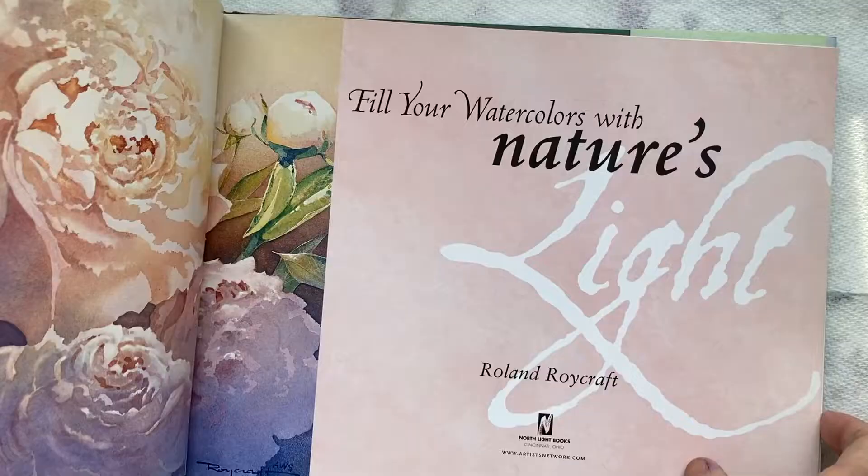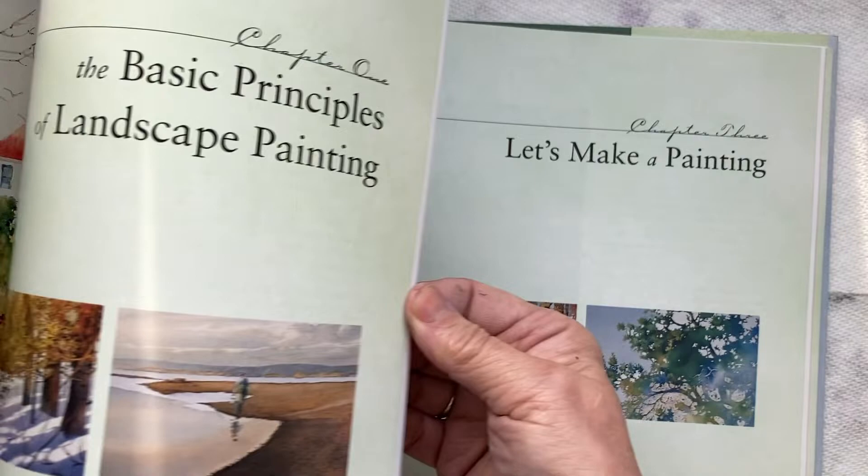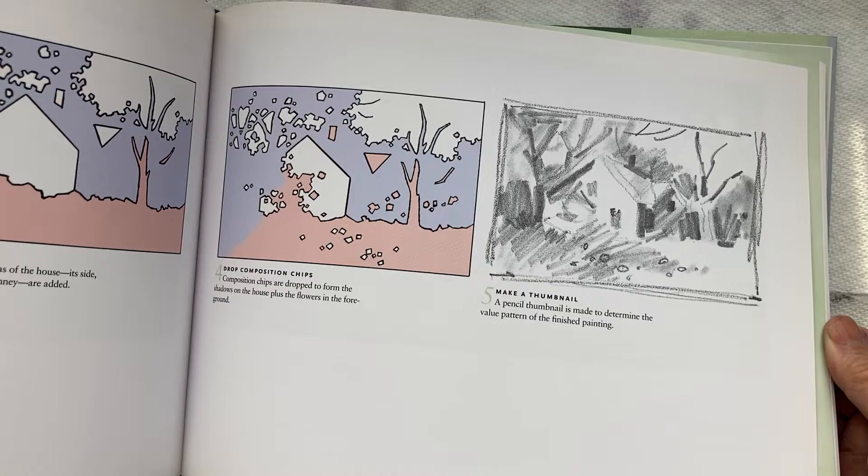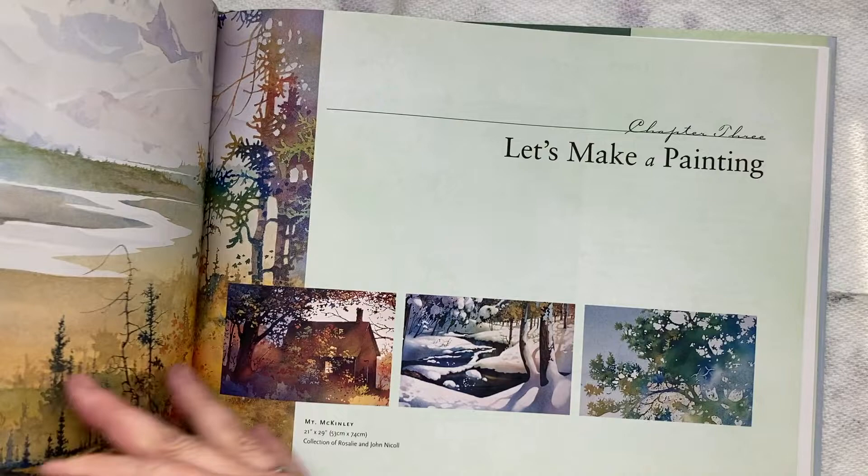If you're into watercolor, this is a perfect book. It goes through all kinds of information and has the most beautiful examples. It shows you how to draw a sketch, how to organize your painting — Seven Simple Elements to Structure Your Painting. Those are really good steps that you can use to make paintings.